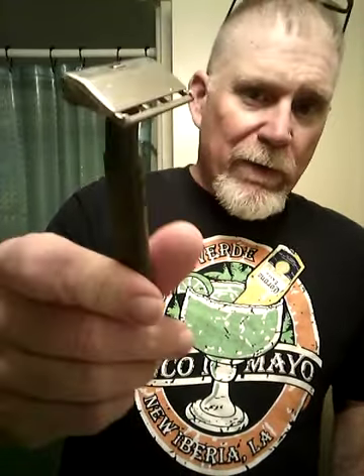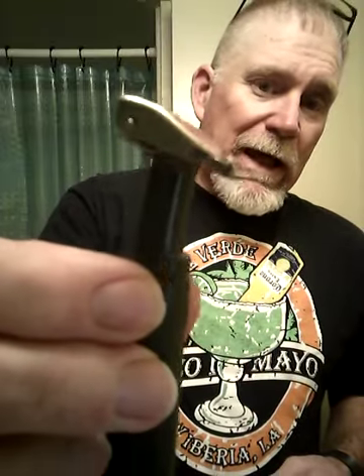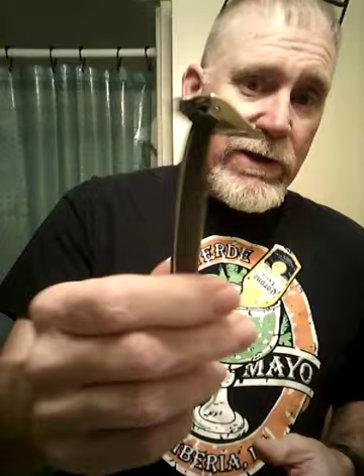Someone had asked about a shave with a Contour or a Contour Two. So I dug around and the first one I ran across was the Contour Two. The difference is the Contour is a push button open and close, and the Contour Two uses kind of a 1912 style. And even though it has a 1912-ish look to it with the head, it is a lot milder. This is probably one of the mildest of the SEs. It was also the last of the SEs, but it's definitely mild.